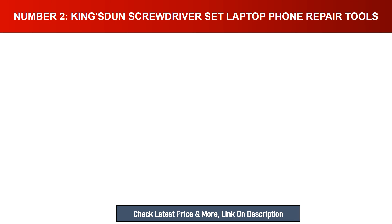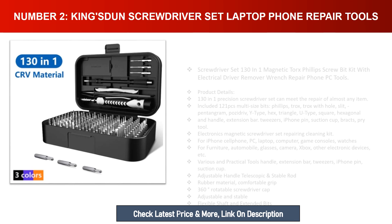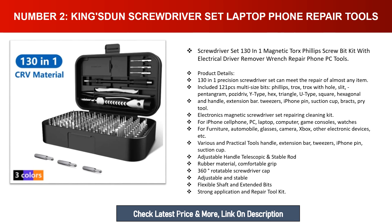Number two: King SD screwdriver set — laptop and phone repair tools. This screwdriver set is 130-in-one, magnetic, with Torx, Phillips screw bit kit, electrical driver, remover wrench, and repair tools for phones and PCs. The 130-in-one precision screwdriver set can meet the repair needs of almost any item, including 121 pieces of multi-size bits: Phillips, Torx, Torx with hole, slit, pentagram, positive.